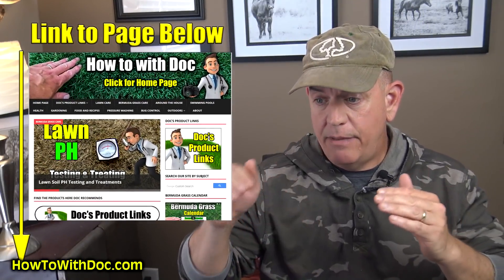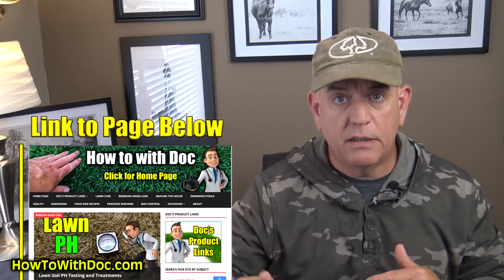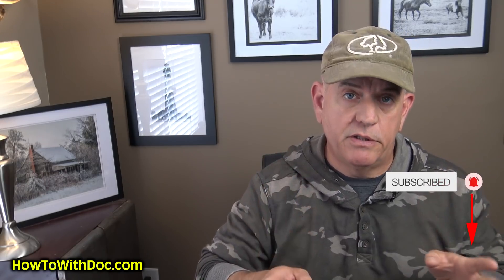Hey guys. Before I get started, two things up front. I always put a link to a webpage below and I'm actually writing the information for this video on that webpage — a step-by-step guide, information, product links, everything. So after you get done watching this video, go to the website and click that link. Number two, make sure you click that subscribe button and turn on your bell. If you don't turn on your bell on our channel, you won't get all the notifications. We have 30-plus videos coming out over the next four months.